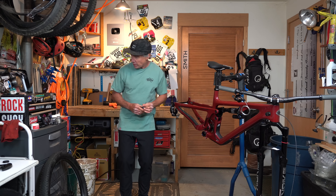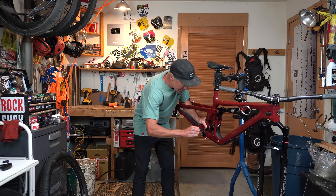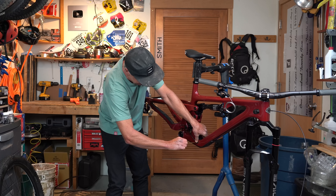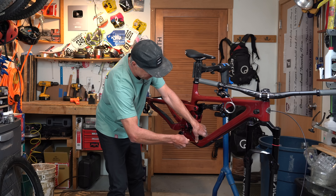All cable jokes aside, this is actually pretty sweet. The way the cable captures are set up, it's not going to rub on my cherry frame and it also holds everything tight — nothing's going to make any noise.